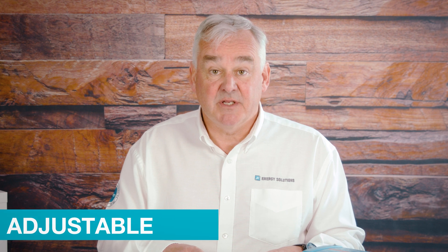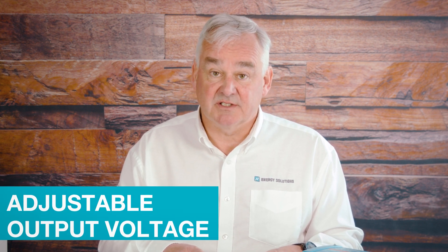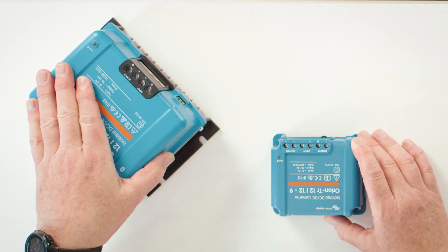The output voltage on the DC to DC converters can be adjusted. This means they can be used as battery chargers, but Victron have brought out a range of smart battery chargers to be used in this specific instance.